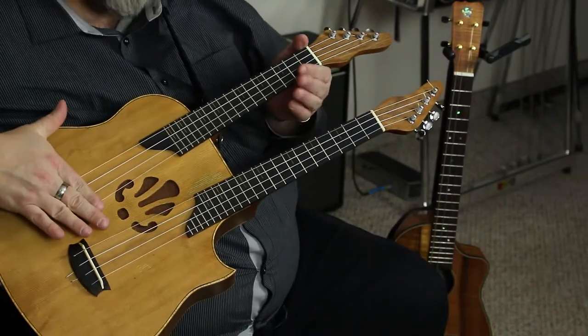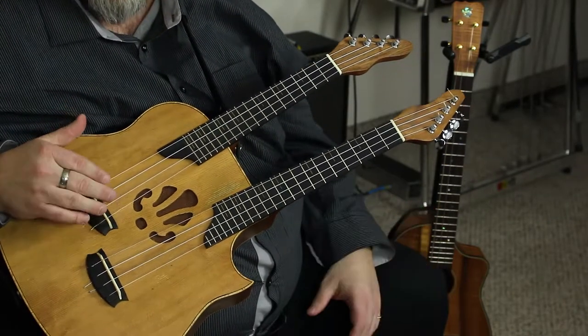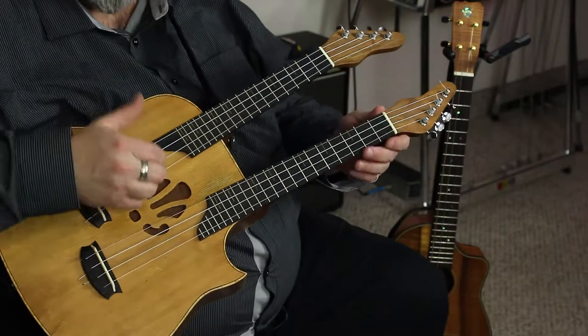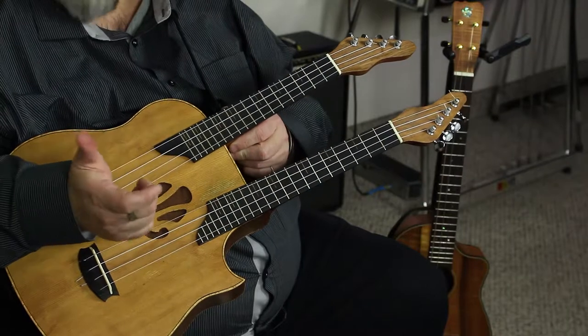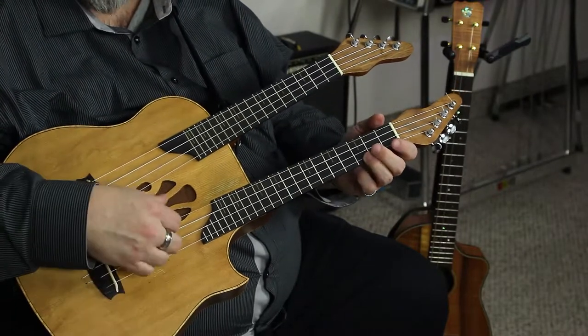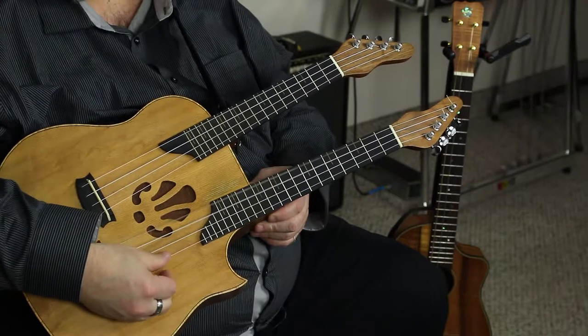This thing is crazy — it's a double-neck ukulele. The longer neck is a tenor scale and the shorter neck is a concert scale. They're tuned identically except that the concert neck has the traditional ukulele tuning — 'my dog has fleas' — while the tenor neck is the same tuning but with a low G instead of the re-entrant octave.